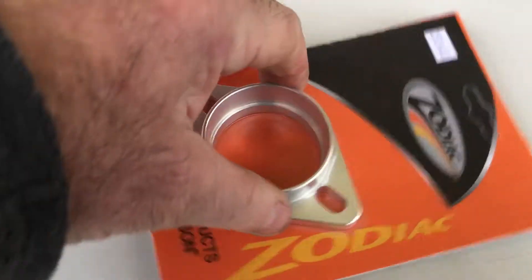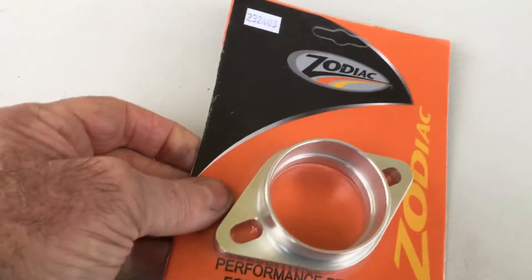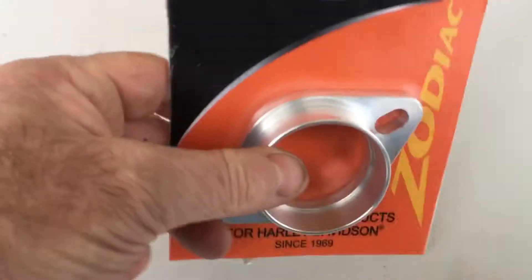This particular item is very well made — CNC made by Zodiac, as you can see, very strong. A lot of them are just rubber, and the biggest problem with that is all the weight is taken on rubber, whereas this is a proper CNC item, very well made.